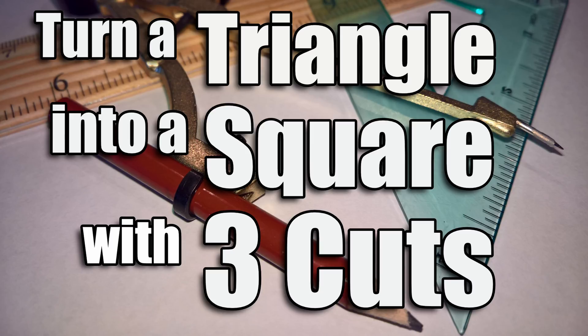In today's video, we're going to learn how to turn a triangle into a square with three cuts. This is also known as Dudeney's Dissection.